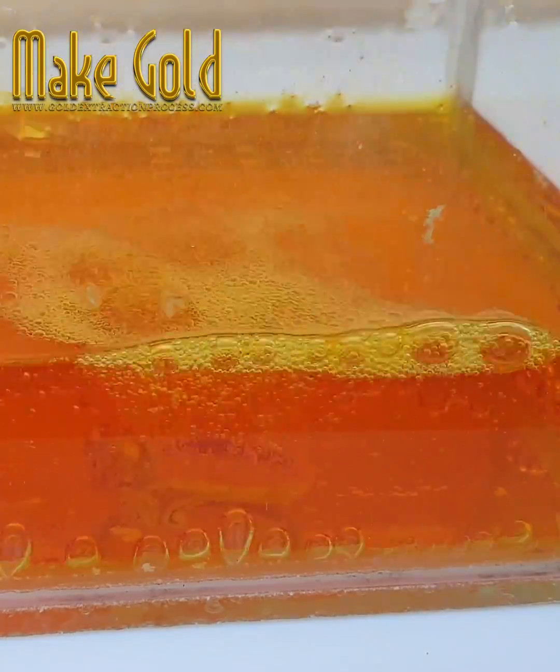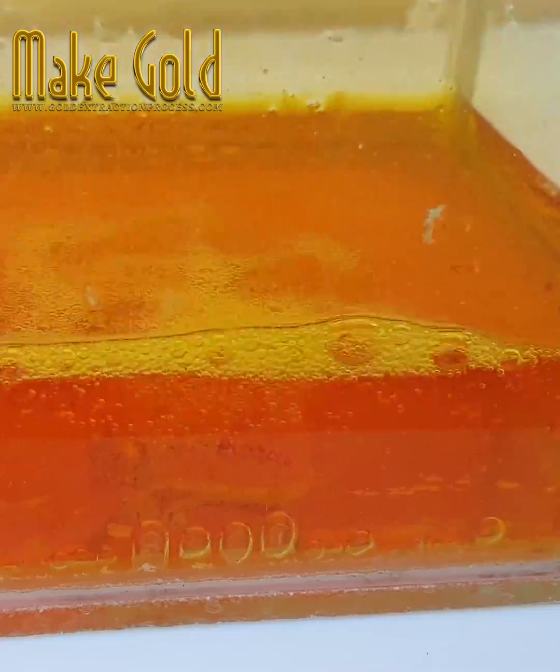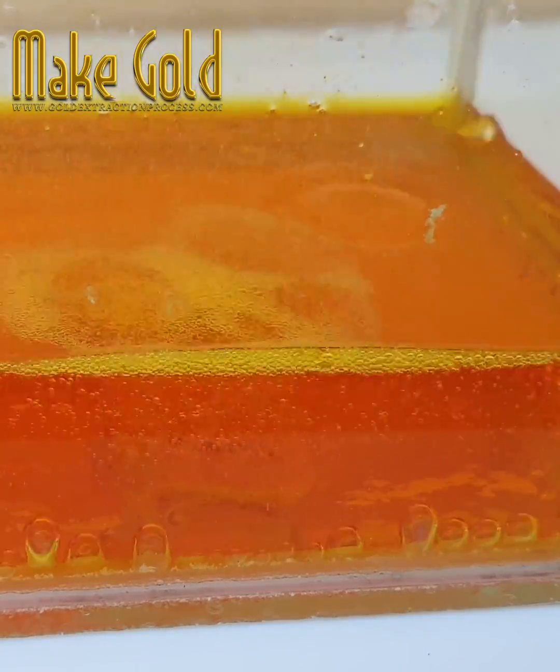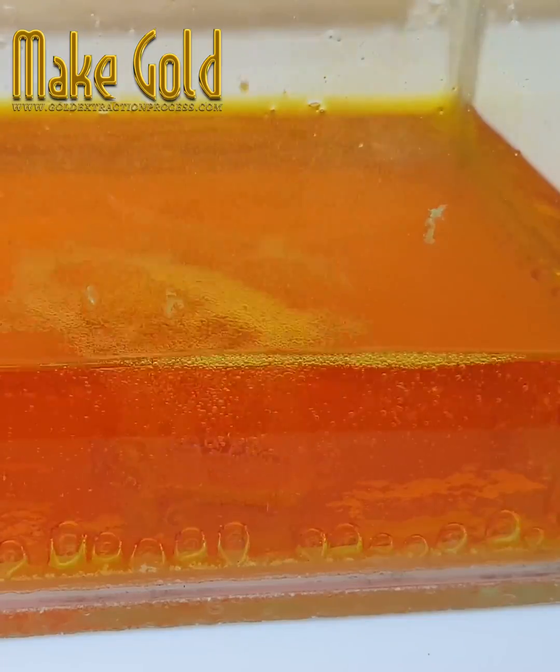To fix this, we can add hydrochloric acid to the nitric acid so the gold is all dissolved, and then selectively precipitate out the gold.